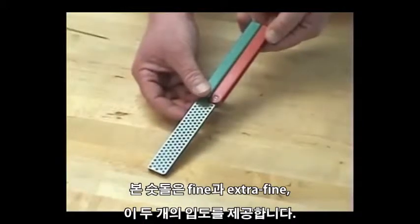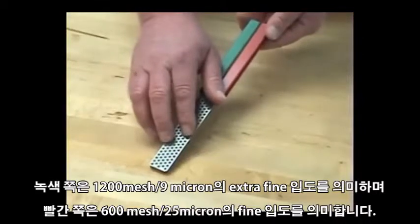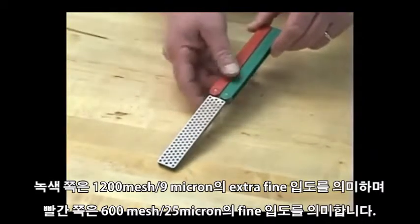It comes with two grits in one stone. The green side indicates the extra fine grit, 1200 mesh. The red side indicates the fine side, 600 mesh.